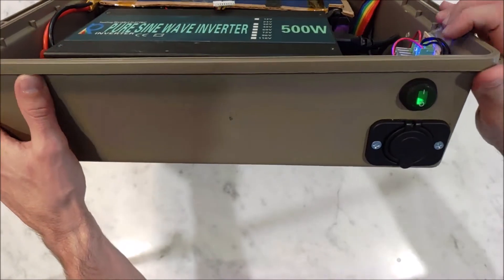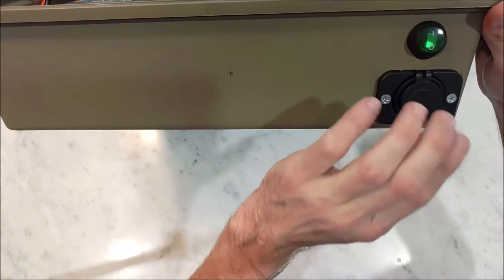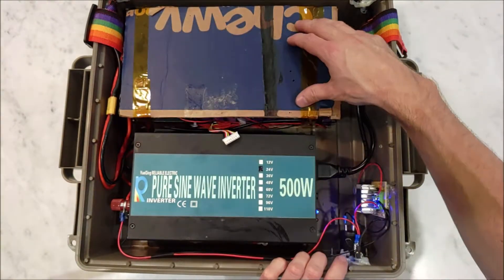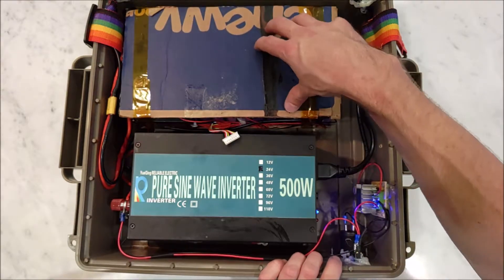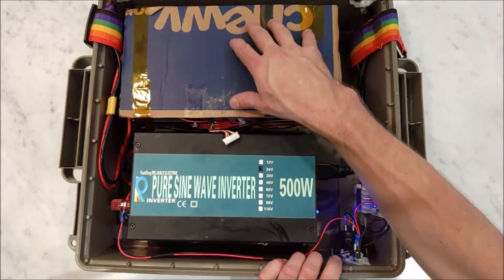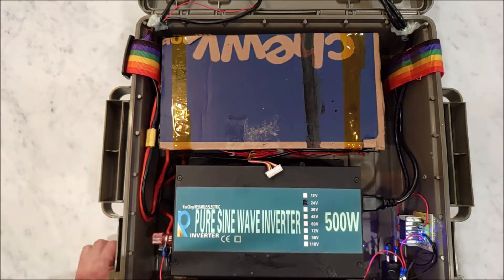I have a dedicated power switch for the USB, and the USBs are powered up so we can charge our phones and whatever we want. As you can see, we've got 120 cells over here. Each cell is almost equivalent to charging your cell phone once, so we can charge all our cell phones 100 times if we had to off this battery pack, assuming no inefficiencies.